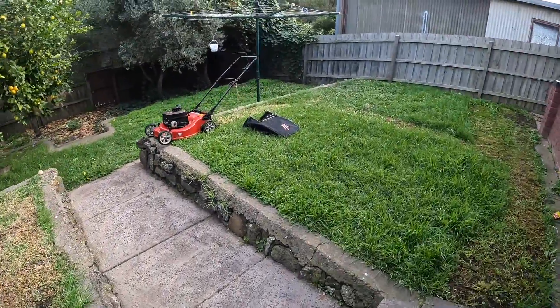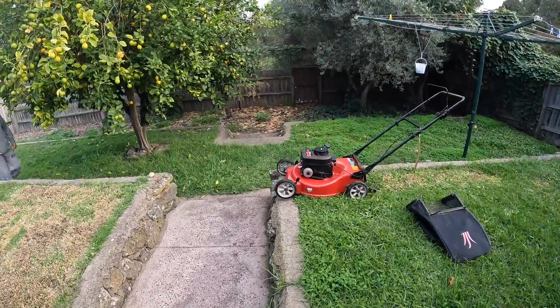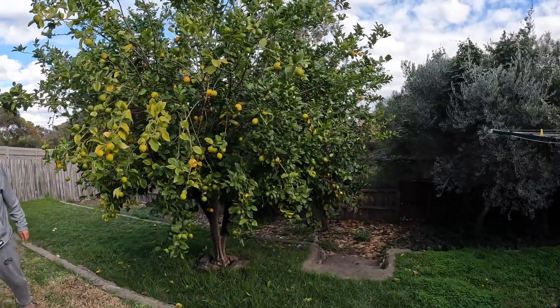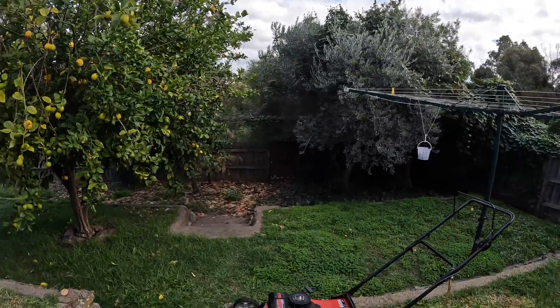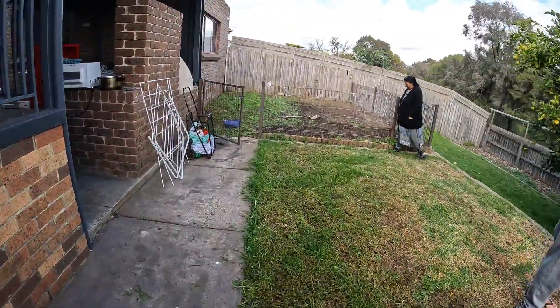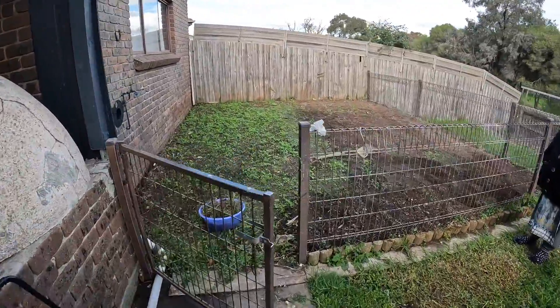This is our lawn behind our house, and this is our machine — we are cutting the grass. And this is the tree, look how big the tree looks like! Today I will try to show you how we are doing organic farming in Australia.